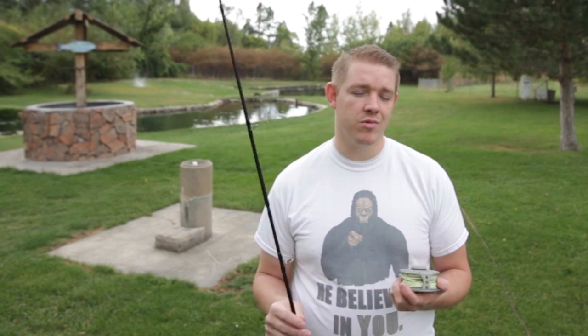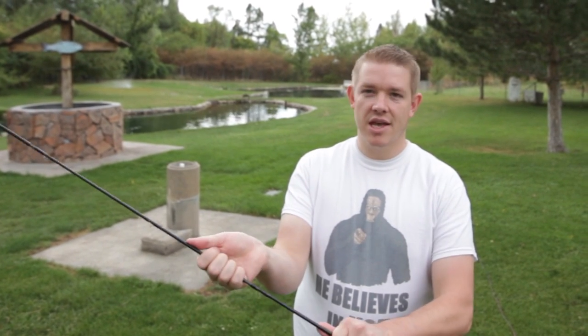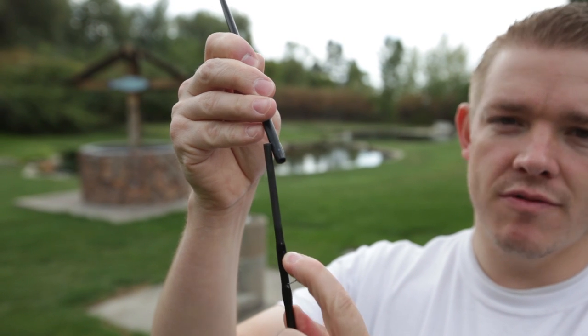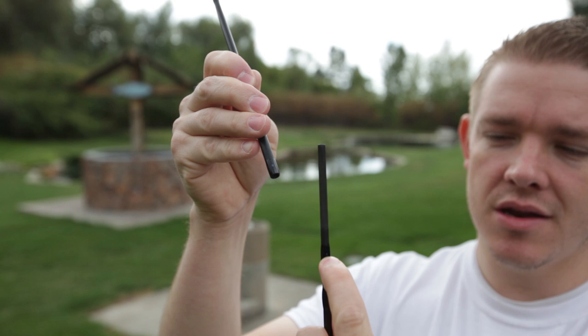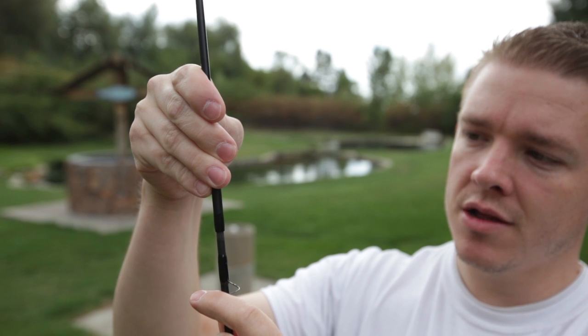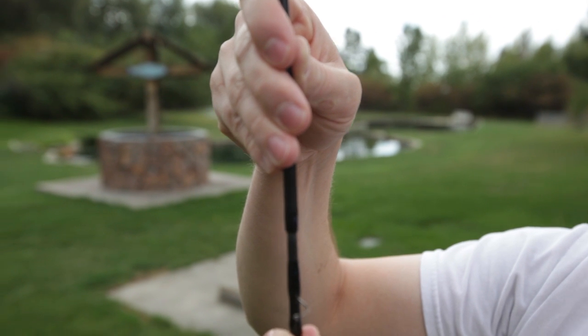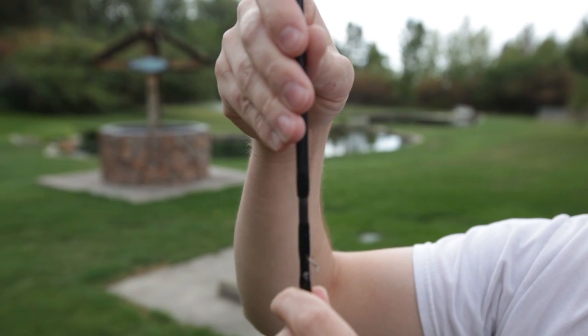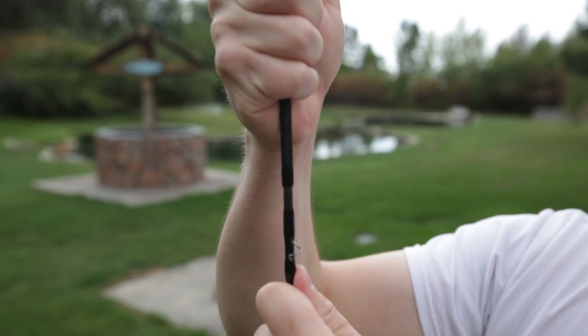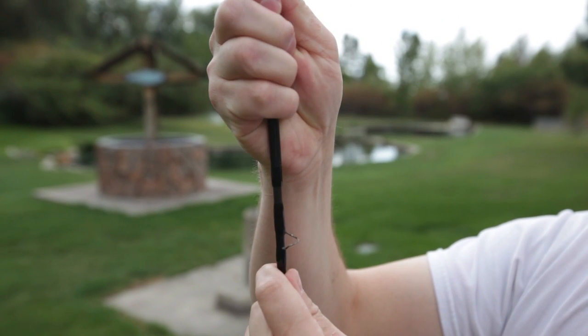I've got a fly rod by Temple Fork Outfitters. I really like it — it's not a real expensive rod but it's a quality rod, about nine feet long. This breaks down into five pieces. It has a nice little blue dot on each section, so what you want to do is bring the sections together, and rather than lining the dots up straight, you actually want to bring it to the side, push down, and then twist until they line up.